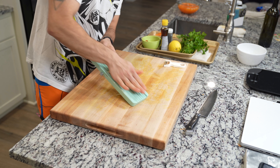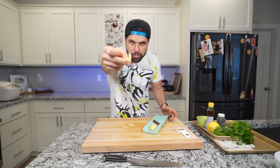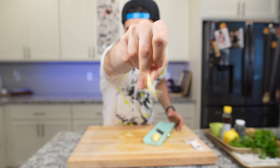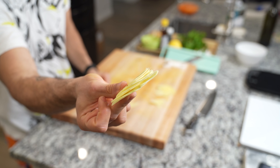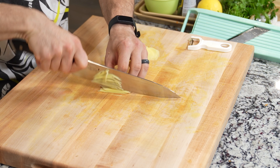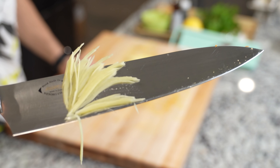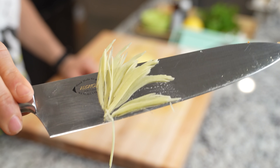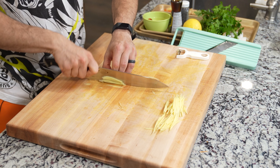For the ginger, slice it super thin on your mandolin — you want them almost translucent, like potato chips. Stack these up nicely and then grab your knife and start slicing them into a really thin julienne. This gives you beautiful needle points that are just about the same size as the shredded carrot, so keep that in mind when cutting all your ginger. Pro tip: you're probably not going to need all of it.